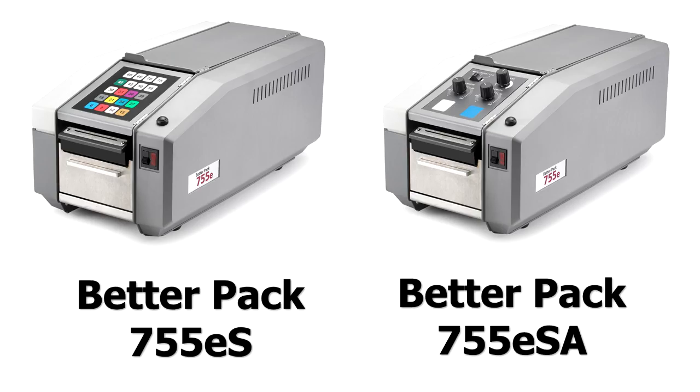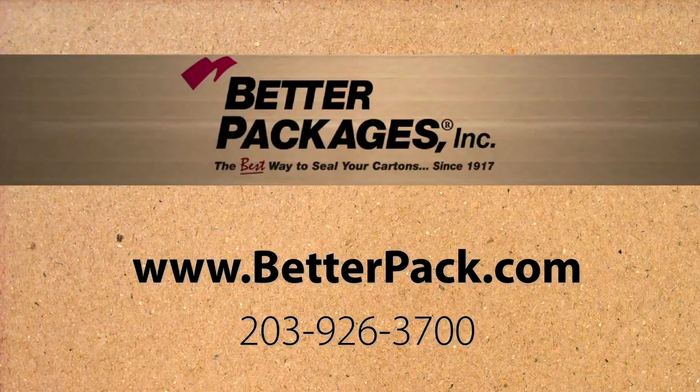In summary, the BP755E series dispenser is a safe, reliable dispenser that requires very low maintenance. It's designed for shipping operations that are in the 50 plus packages per day range. If you want to learn more about the 755E series dispenser or any of Better Packages' dispensers, please visit us at www.betterpack.com.